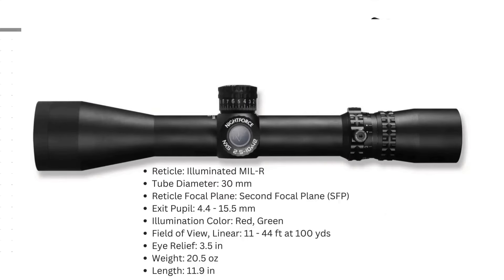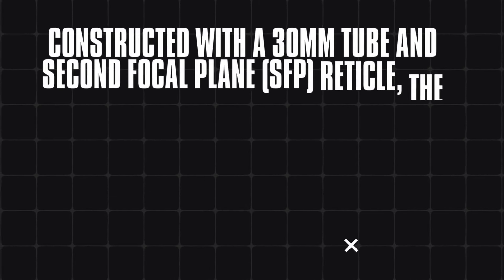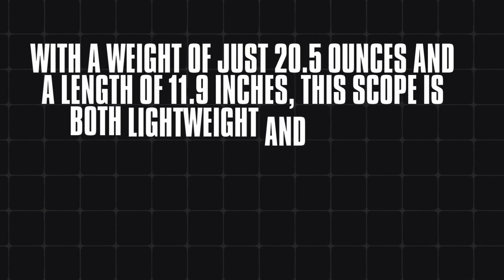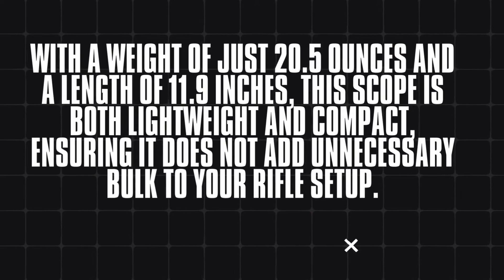And finally, the Nightforce NXS 2.5-10x42 Compact Hunting Rifle Scope — light, powerful and built to exceed expectations with multiple illumination settings and night vision compatibility. Constructed with a 30mm tube and second focal plane (SFP) reticle, it offers a field of view ranging from 11 to 44 feet at 100 yards and an exit pupil range of 4.4 to 15.5mm. Weighing just 20.5 ounces and measuring 11.9 inches in length, this scope is both lightweight and compact, ensuring it does not add unnecessary bulk to your rifle setup.